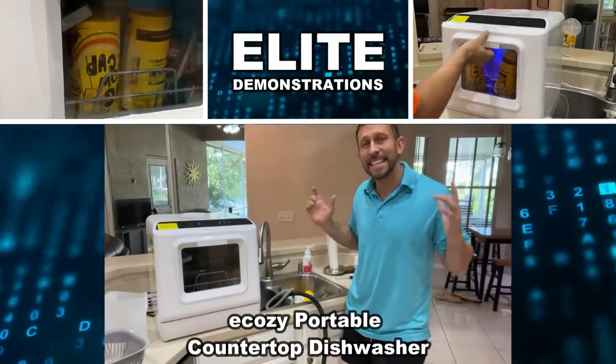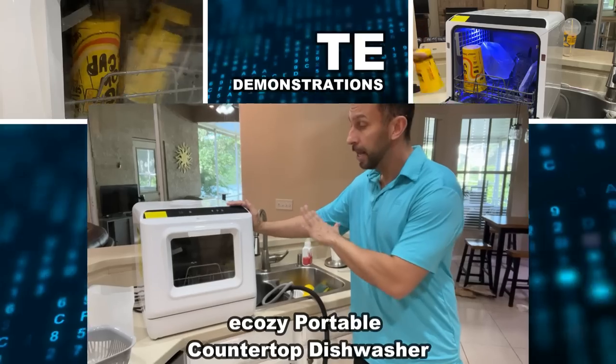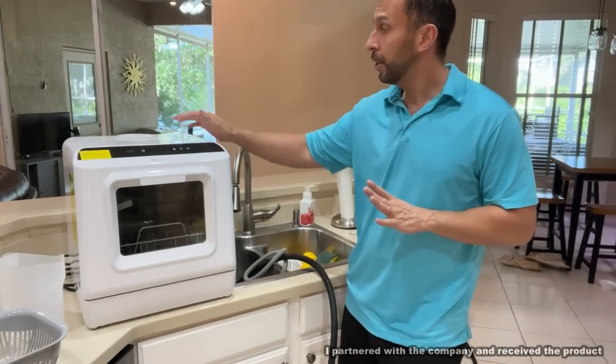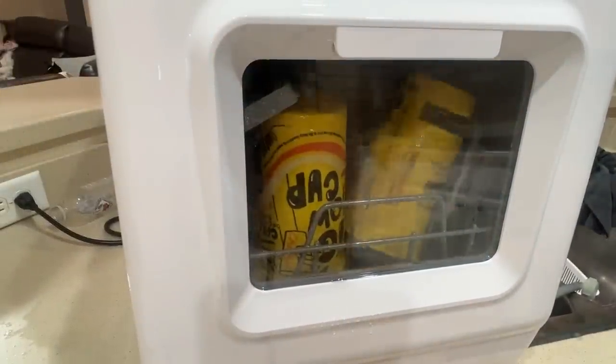Hey folks, Adam here from Elite Demonstrations. We're checking this out. It's a fantastic countertop dishwasher that can be used indoors or out, with or without a spigot, and it is so fantastic. I can't wait to tell you about it.